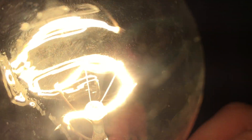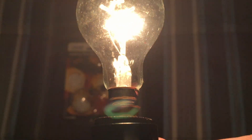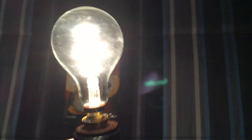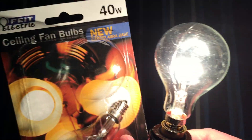Very nice bulb. It's got its nice C-shaped filament. Pretty basic, really nice. Lights everything up nicely. Definitely equals a 40 watt bulb, just in the smaller candelabra base.